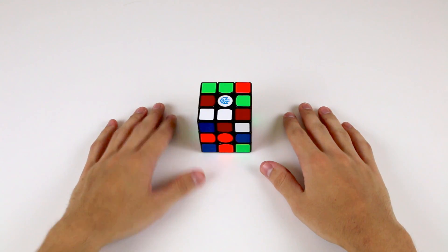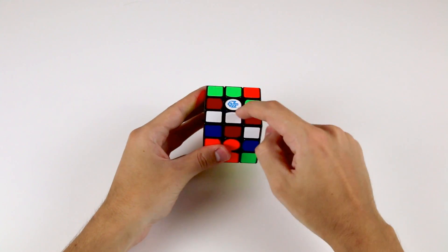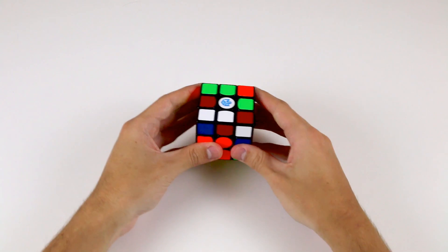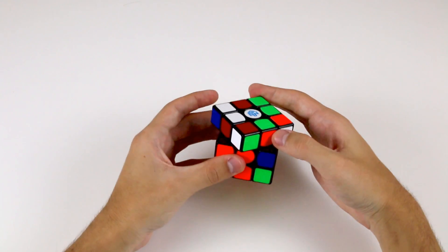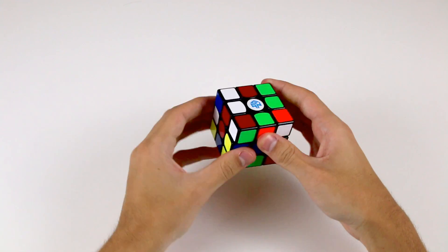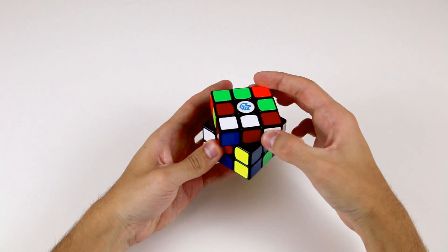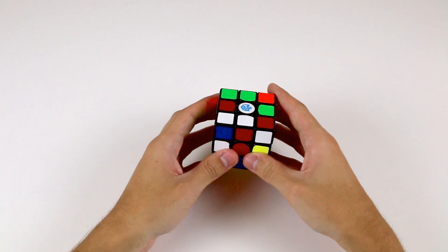Now there are a few different cases for cross edges. If you have a cross edge that's in the top layer and is already correctly oriented — that is, the white sticker is aligned with the white centre — all you need to do is move the top layer so that this sticker matches up with the centre on the side. For example, this is the white and the red edge. It doesn't belong here between the white and blue centres, it belongs between the white and the red centres, so all we did was rotate the top face to make that so.